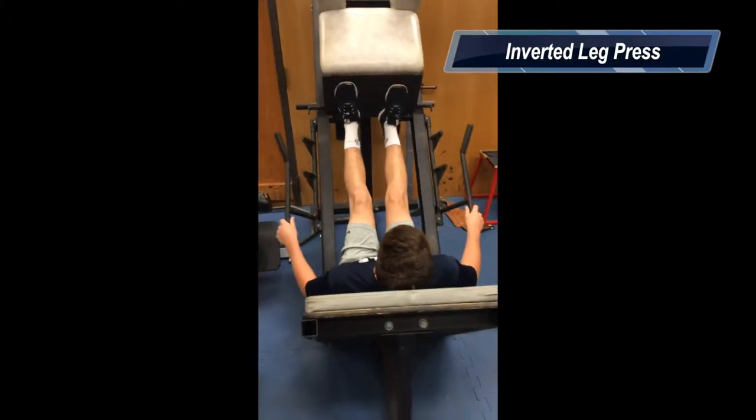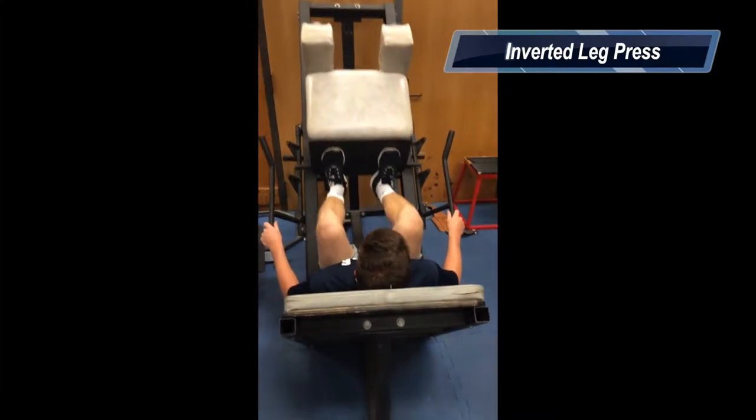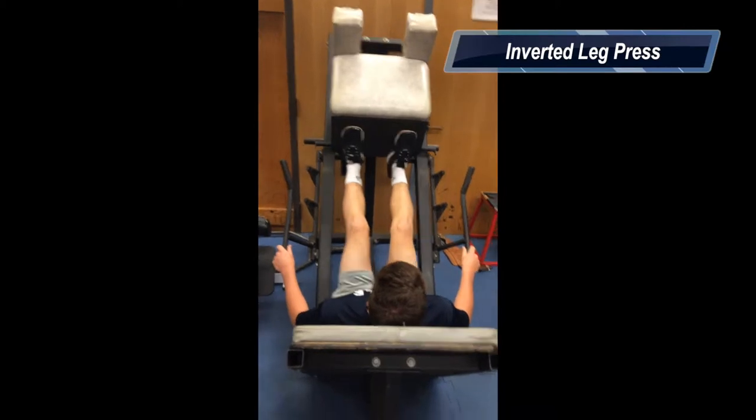This exercise is called the inverted leg press. This exercise works the glutes, hamstrings, and quadriceps. Safety concerns are always just the correct amount of weight.